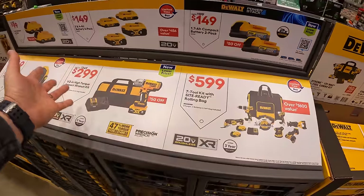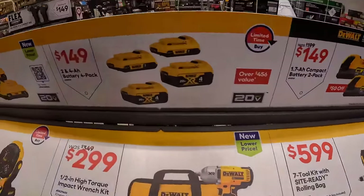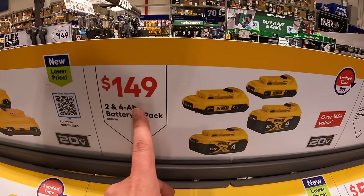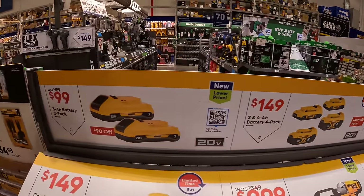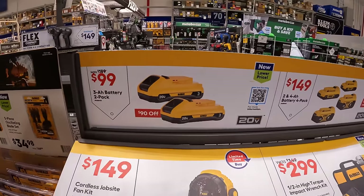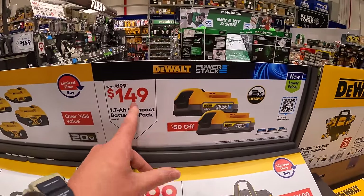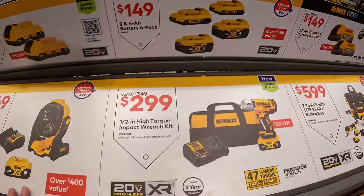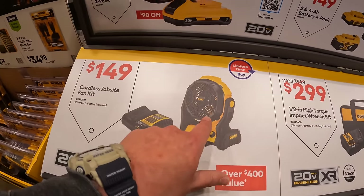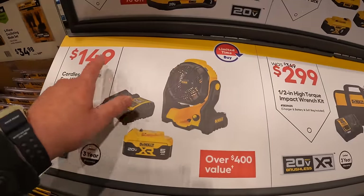I love these displays — I want to see more of these because the prices are big and in your face. Or for $149 they have two 2 amp hour and two 4 amp hour batteries, so a 4-pack for $149 which is not bad at all. I do recommend you pick that up — $149 for two of them, that's actually a great deal. Also $149 for the jobsite fan as a kit — now this fan is $99 by itself, but for an extra $50 you get a charger and a battery, so that's actually a great deal.